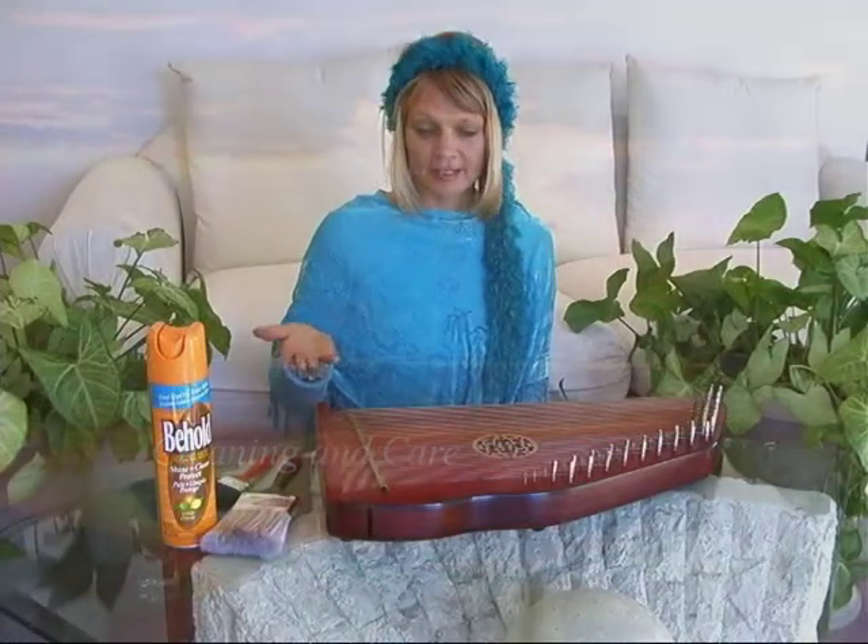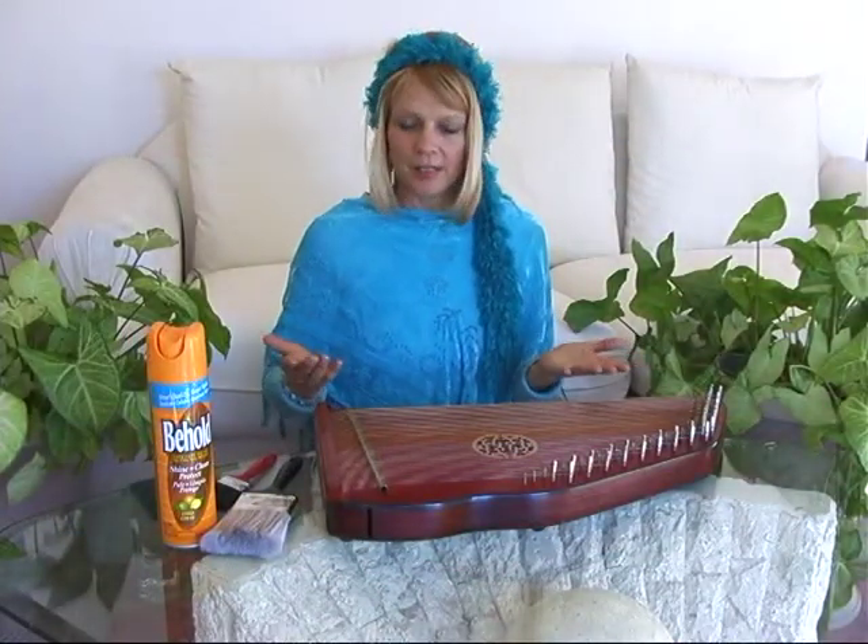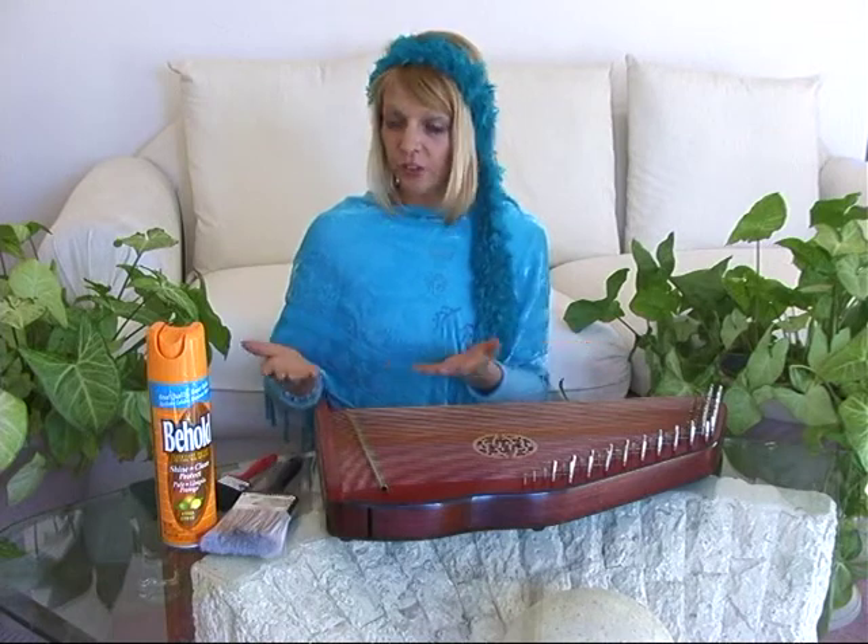Hi! Let's talk about cleaning your harp. Cleaning and caring for your harp is easy. There are several things that you'll want to have in your cleaning kit available.